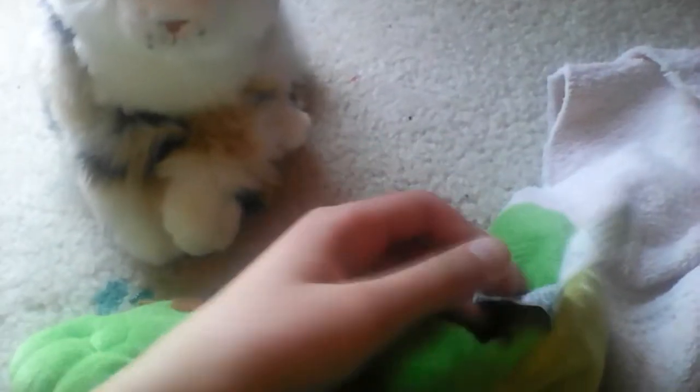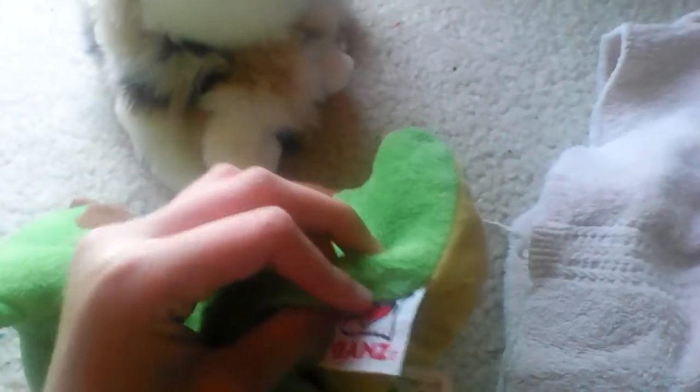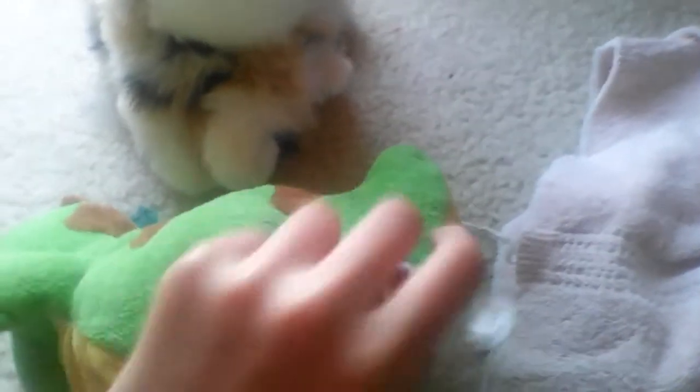First of all, you want to take your Webkinz and look for this tag — not this tag, this tag — that has a bunch of words on it and says Ganz at the front. Find that tag, look on the back, and then read it.